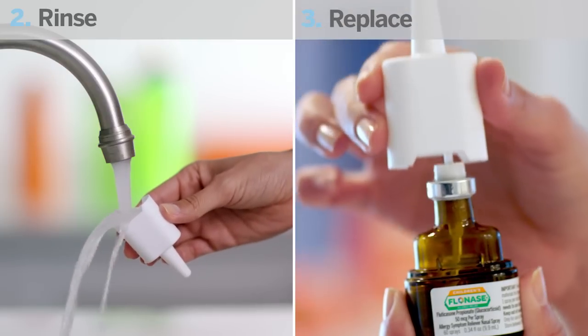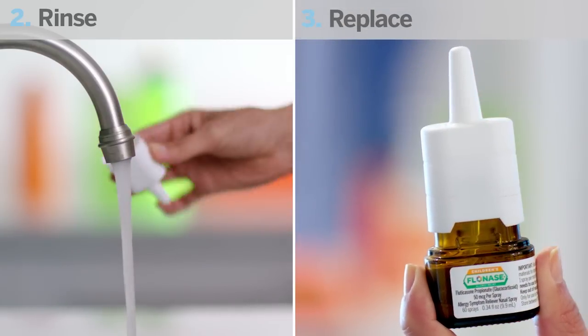If you find the spray nozzle is still clogged, simply soak it in warm water. Then repeat steps two and three: rinse, dry, and replace the nozzle and try again.